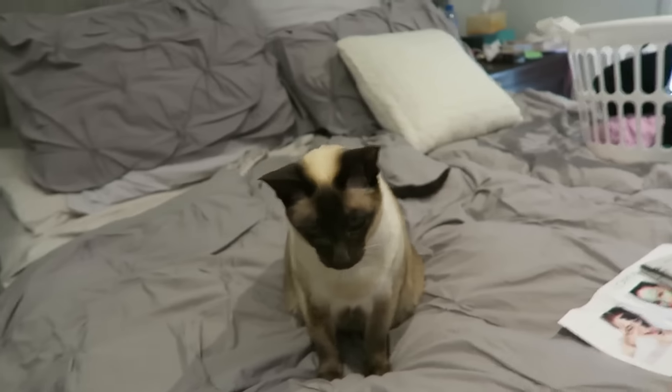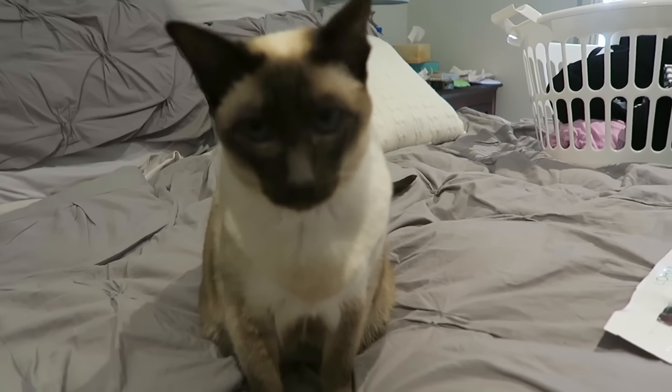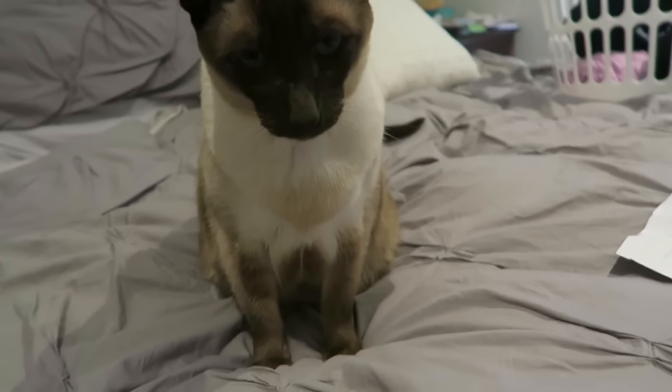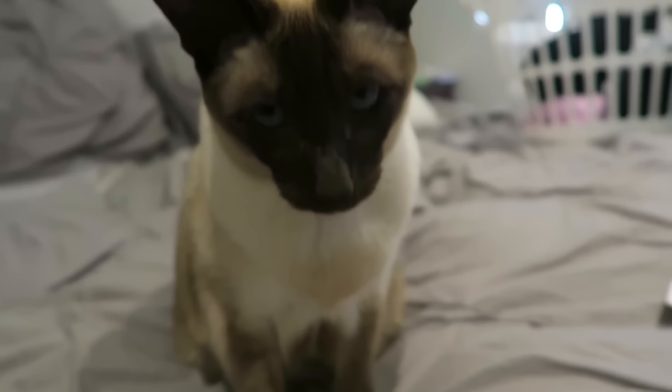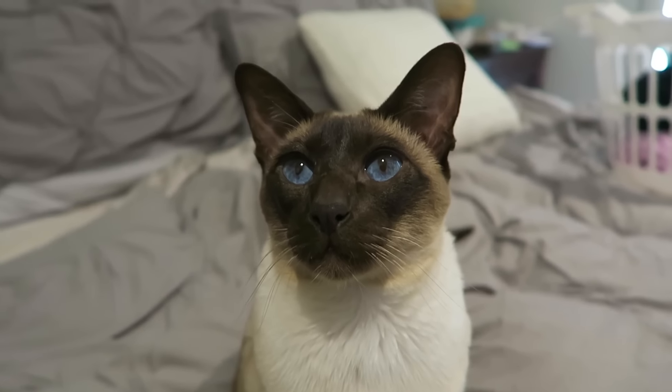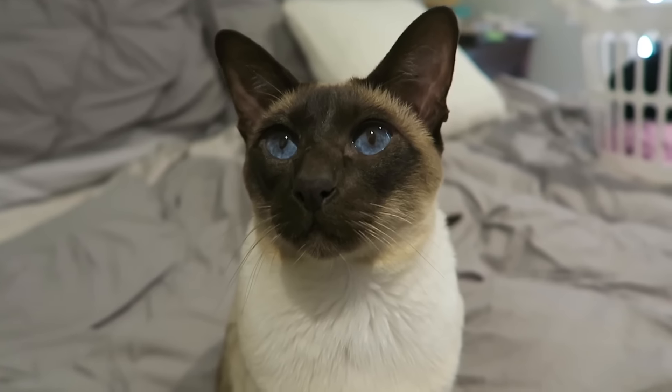Look how sweet she is — she's just the sweetest little girl. Hey Cokes, can you stay still? Hello! Look at the pretty little Misa, I love her so much.